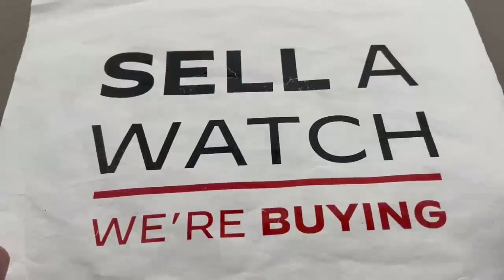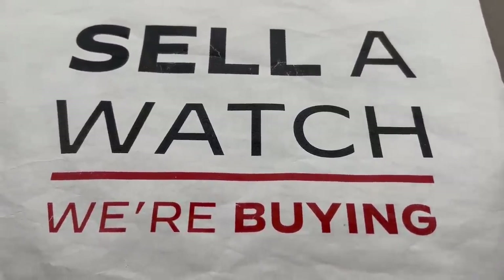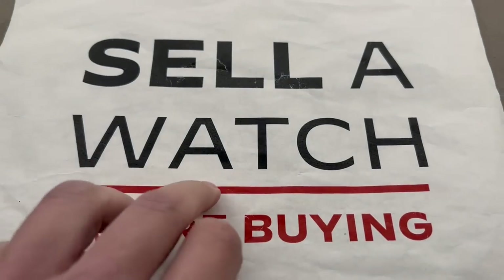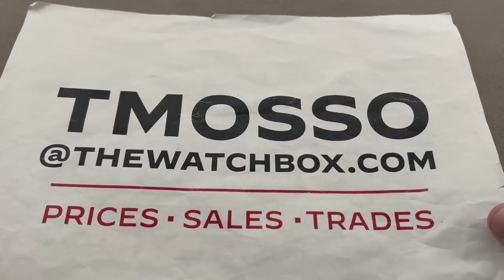We buy what we sell, we sell what we buy. We are always looking to buy, trade, or sell. Sell us a watch, sell us an entire collection, or trade a watch you're not wearing for one you'll love. To buy, to trade, or to sell, reach out to me at tmaso at thewatchbox.com.